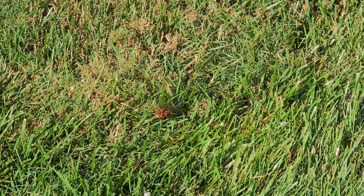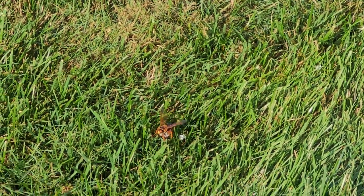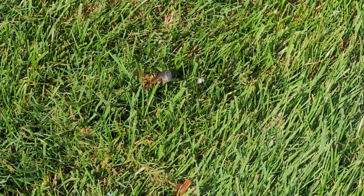To prevent the infestation from getting any worse, we're going to treat every single burrow with a residual dusting application, which is going to rapidly exterminate the cicada killers.